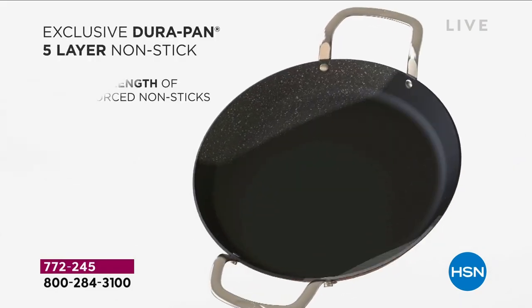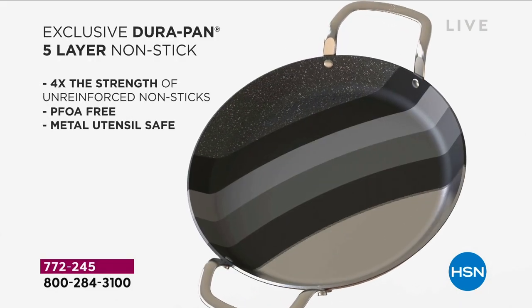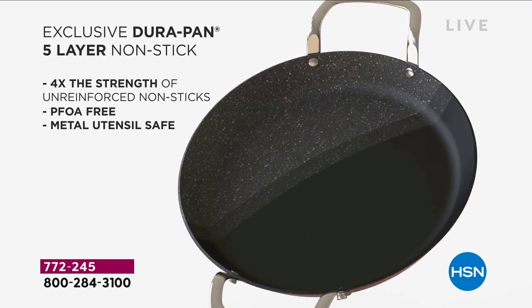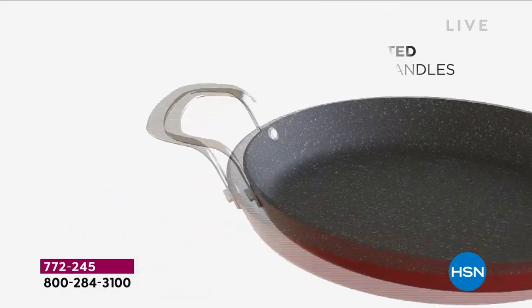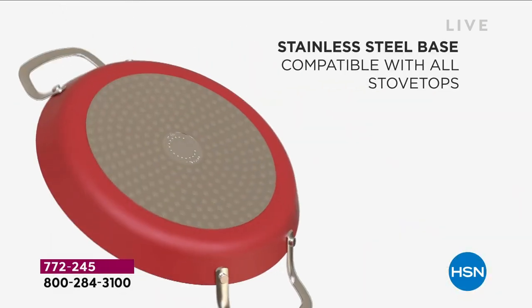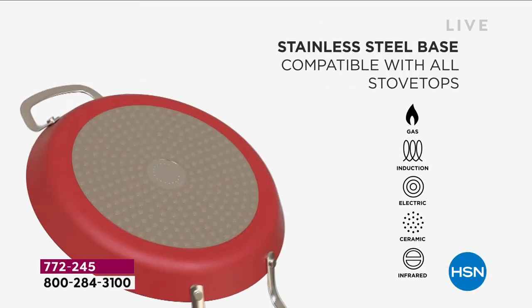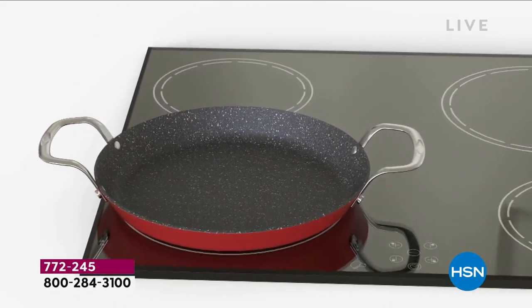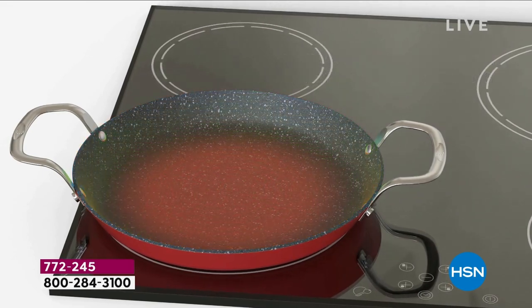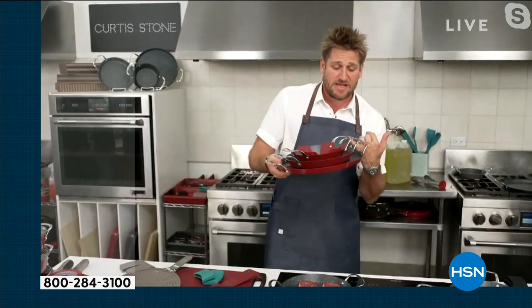You're getting all three pieces for less than $50. You're paying just over 15 bucks a piece for this 13-inch skillet. The stainless steel handles mean it can go straight from the stove into the oven. And yes, you can use it on induction, electric, or gas, because we put a stainless steel disc on the bottom of the pan that makes it extra strong and a wonderful heat conductor.